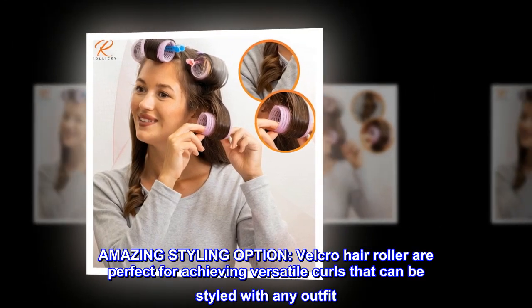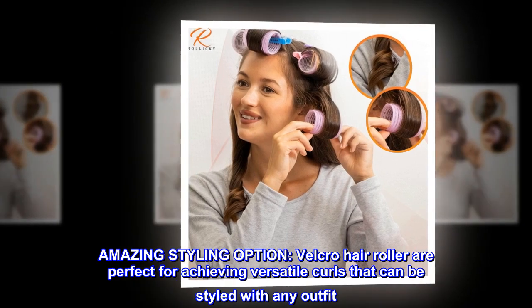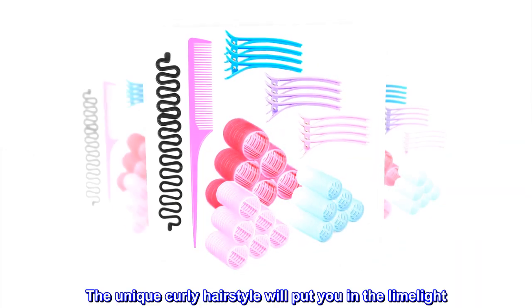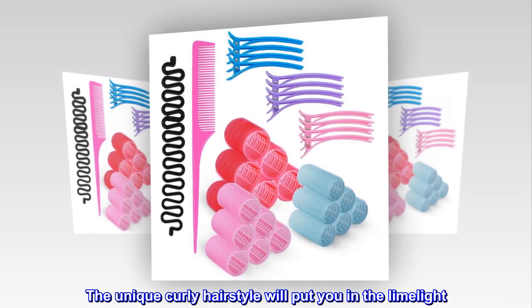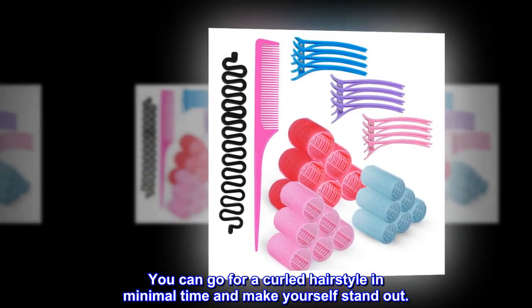Velcro hair rollers are perfect for achieving versatile curls that can be styled with any outfit. The unique curly hairstyle will put you in the limelight. You can go for a curled hairstyle in minimal time and make yourself stand out.